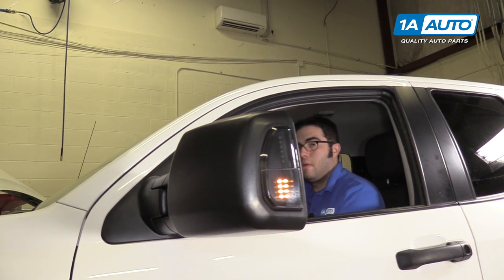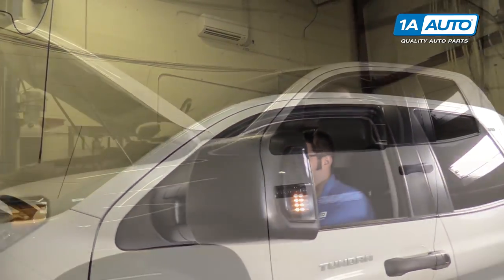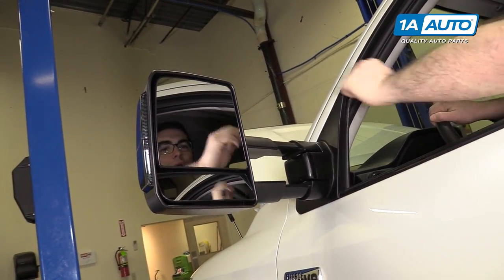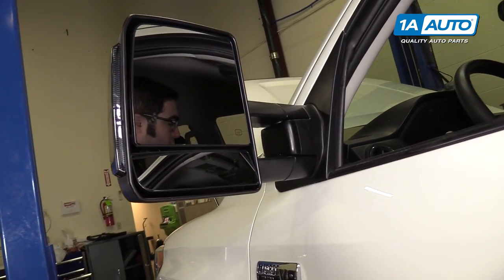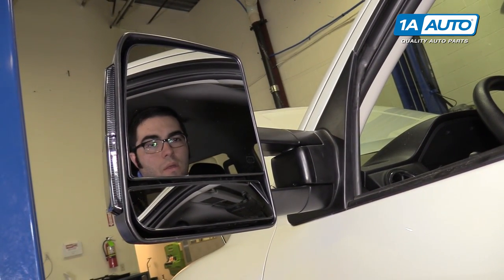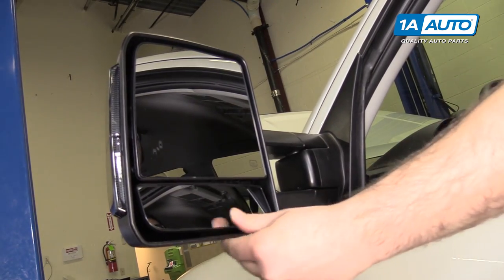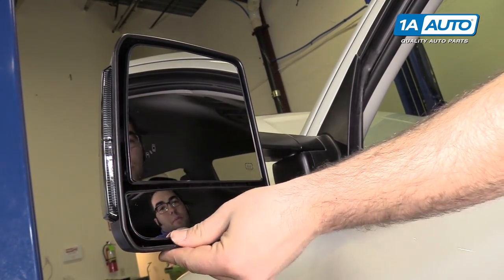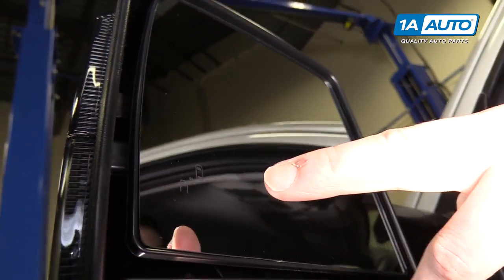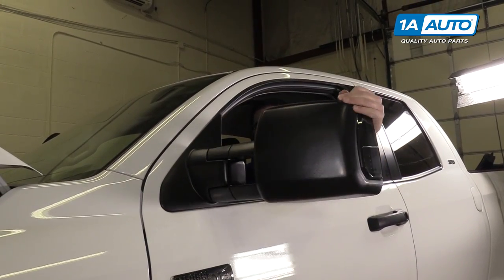Testing the mirror features: running lights, turn signals, and telescoping for towing and adjustment. The lower mirror manually adjusts. These mirrors do have heat, though there's no way to show that in the video. If your truck is equipped with blind spot monitoring, these mirrors have that option as well. These mirrors are manual fold.